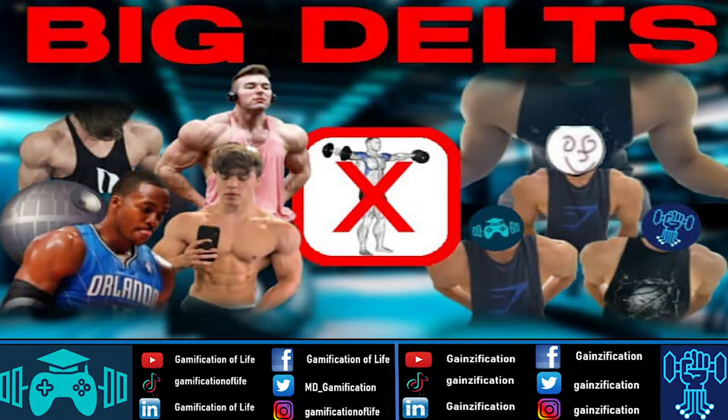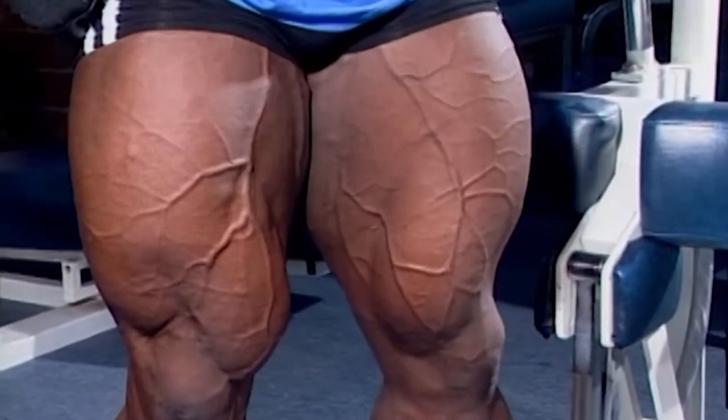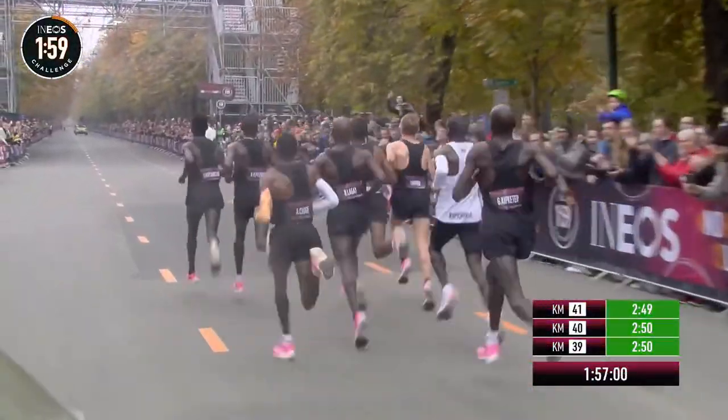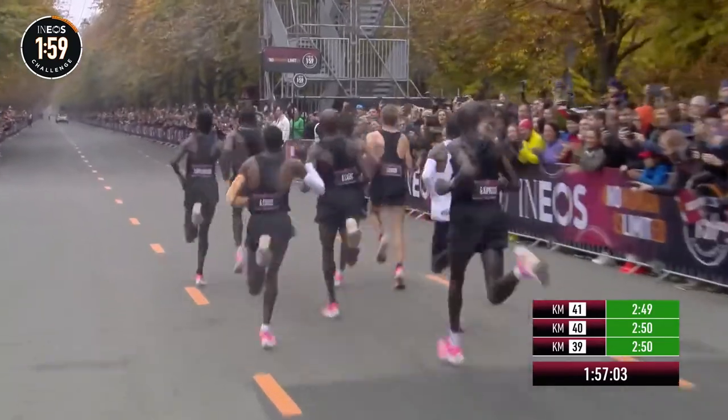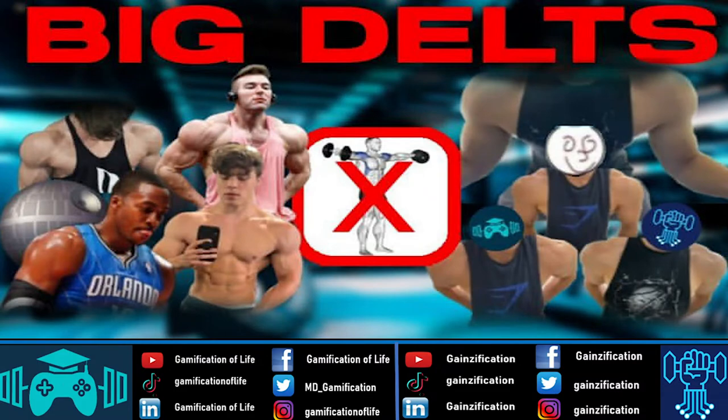Mechanical tension is a fancy way of saying adding weight or resistance — anything that makes it seem like there's more gravity on each rep. It's widely considered the most important factor in growing muscle. There's also metabolic stress and muscle damage as researched by Brad Schoenfeld, but in recent years data suggests we don't need muscle damage — as if we did, every runner would have massive tree trunk legs. Schoenfeld himself has said muscle damage is not as important as once thought.